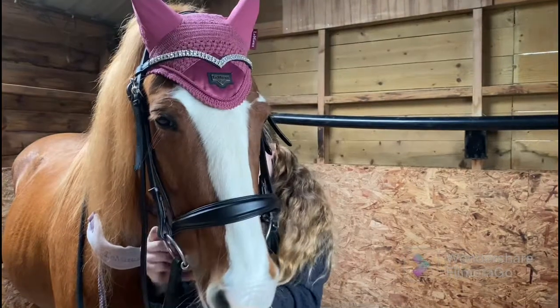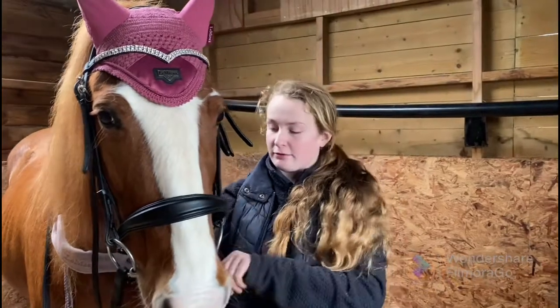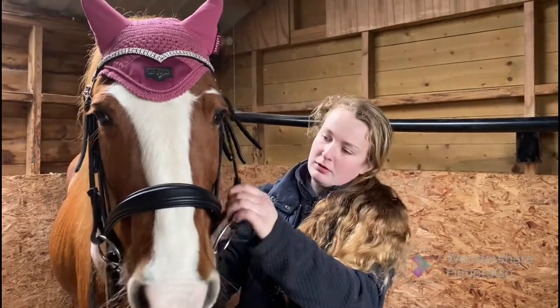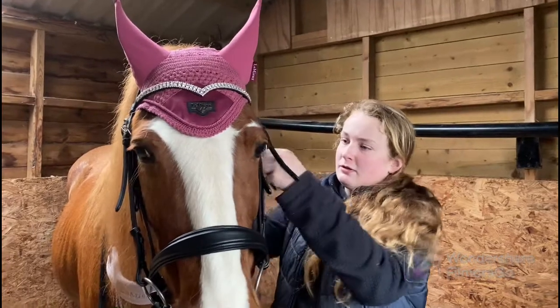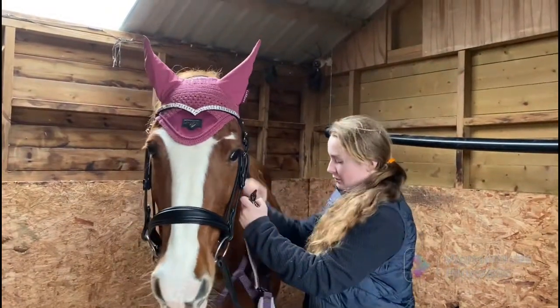Then we do up the noseband. We like to make sure that none of our horses' tack is too tight or uncomfortable, so just do that up and make sure everything's tucked away nicely. Next I'm just going to take off the head collar.